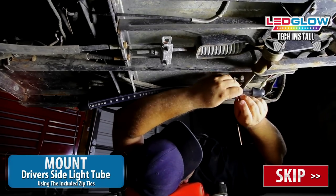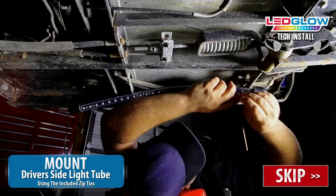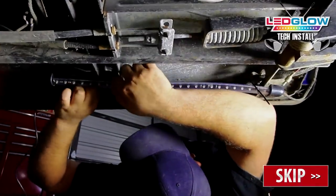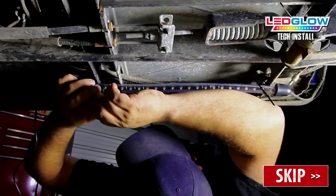After the front tube is mounted, you can finish installing the driver's rear and passenger side tubes to your golf cart's frame with the included zip ties. Remember, it is imperative that you secure all the loose lead power wires to ensure they do not get caught in any moving parts.